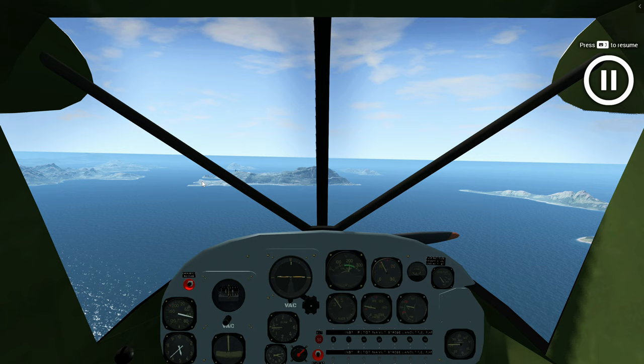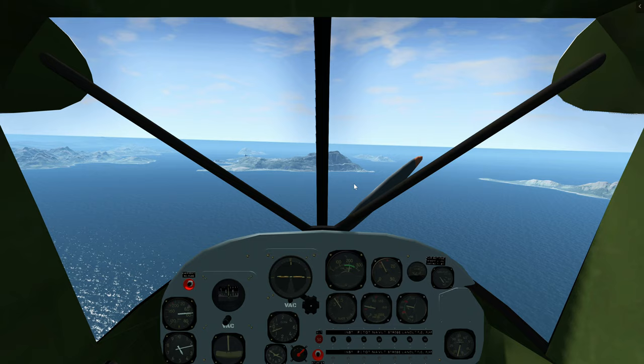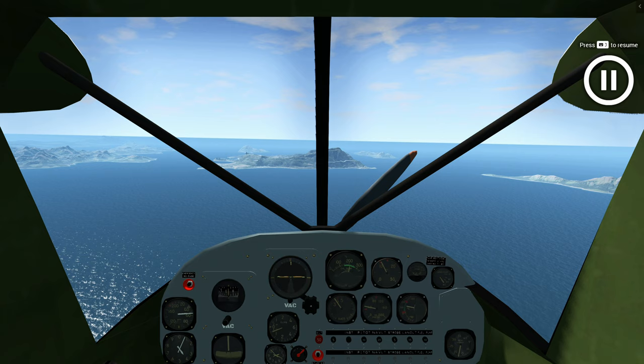We need to descend. We need to maintain a constant speed here, and to make sure that we are on a steady descent path — a 3-degree descent path — we have to maintain about 300 feet per minute vertical speed down. Since we're too high, we need to descend more than 300.